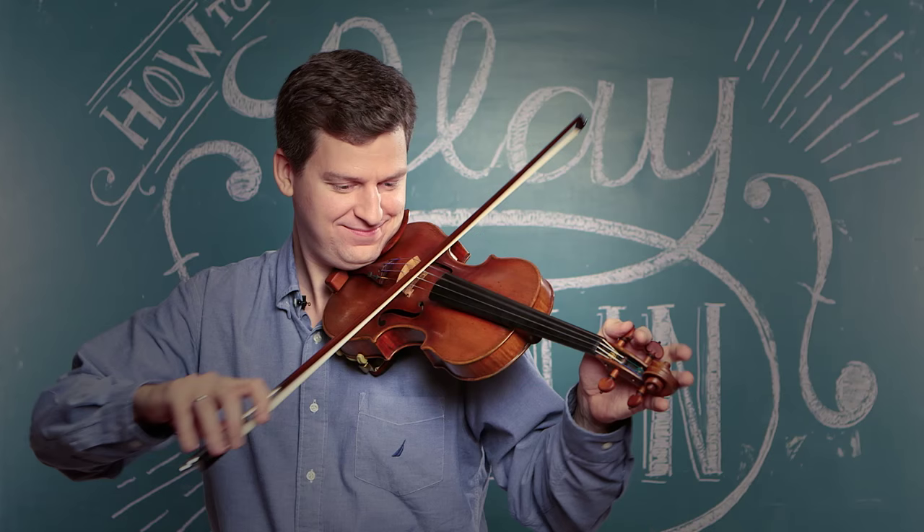Hi, CBC Music. I'm James Ennis, and this is how to play with a straight bow.